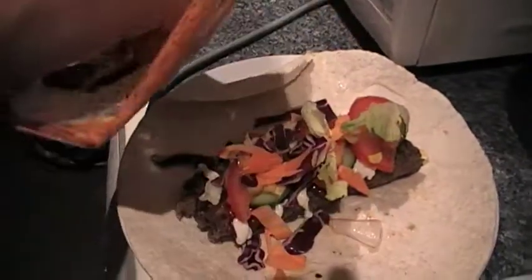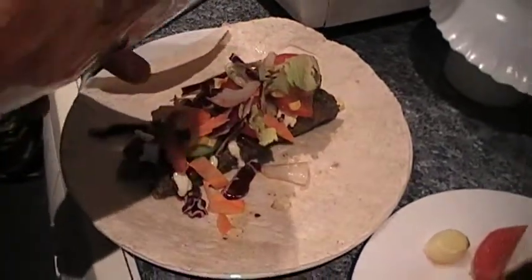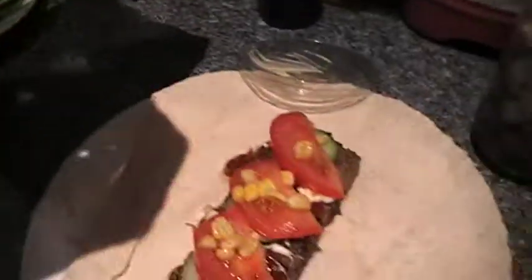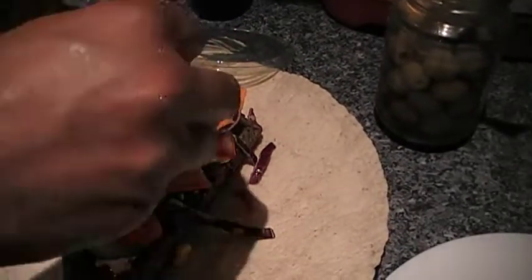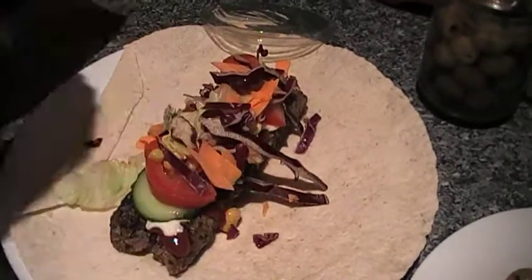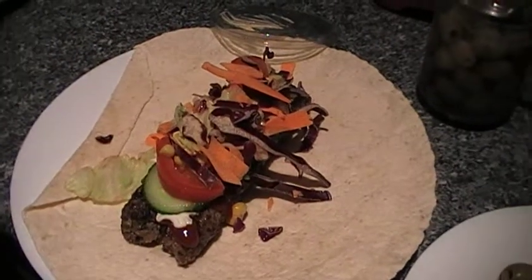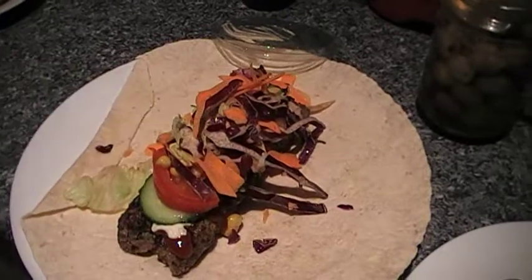Cabbage, red cabbage, salad, red meat salad, carrots, cabbage, iceberg — a bit of everything in there, so that's perfect. There we go, that's that done.